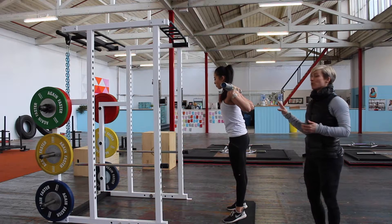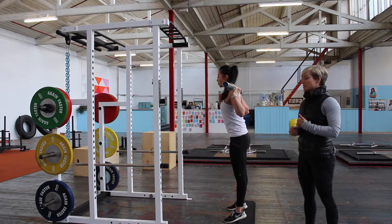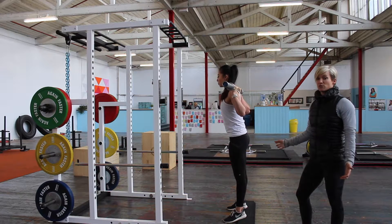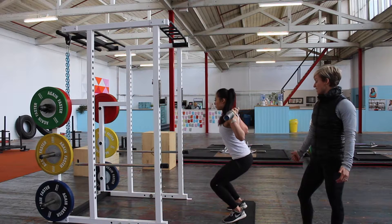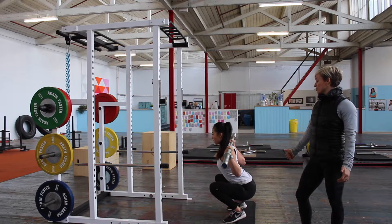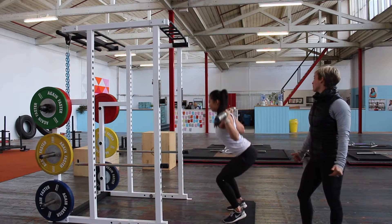At the top position she's going to engage through her abs and take a deep breath in. We want to initiate this move from her knees — it's more of a knee break squat. So she's going to go down, break from the knees, drive her knees out, and the aim is to get her glutes right down towards her heels, holding a strong position. Then pushing up off the floor.